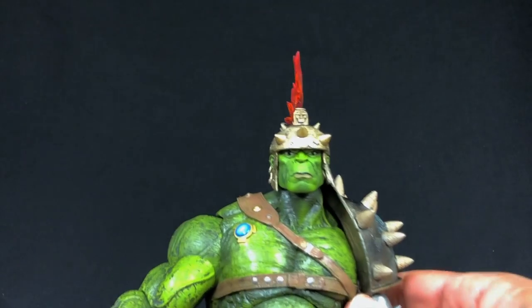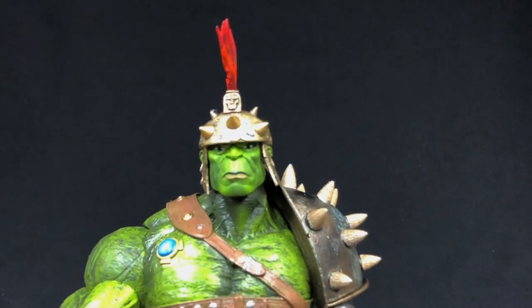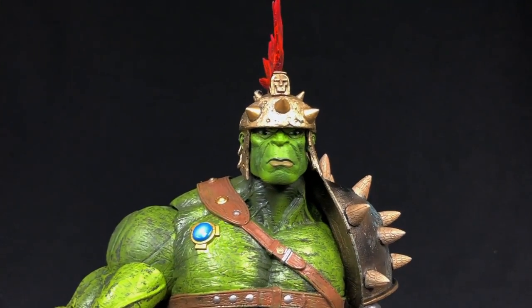Let's also look at the face — great work on the face.